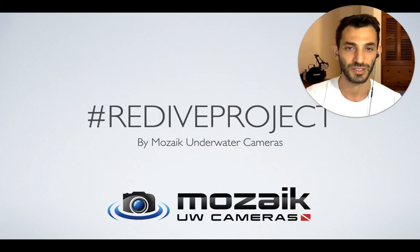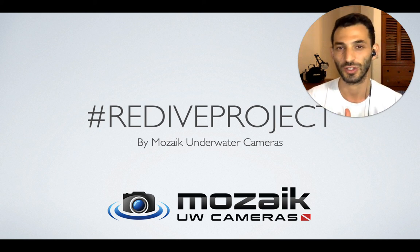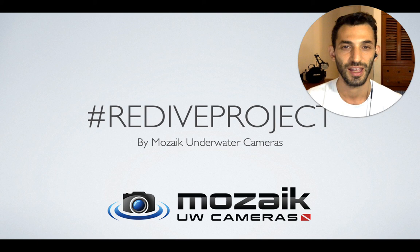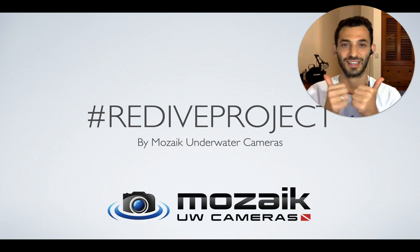And this is it for today with the Redive Project. Post your best photos of coral today and add the hashtag Redive Project by UW Cameras, which is Mosaic Underwater Cameras' Instagram handle. I will see you tomorrow on the last day of the Redive Project. Take care.